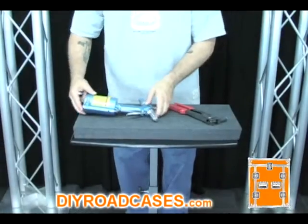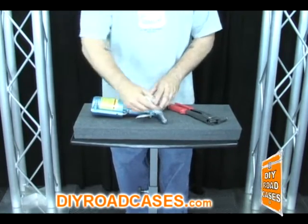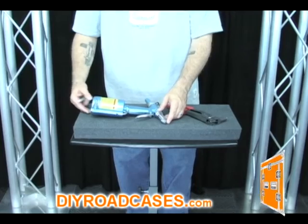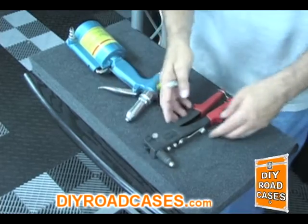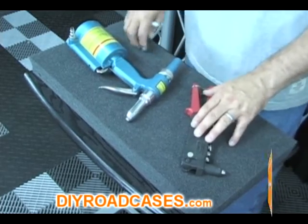Placement of the items within the foam should be in a position that they are not too close to the surrounding edges. My recommended preference is to leave yourself at least one inch of foam around any edge of items placed within the case. This item's position does not leave enough room around the edges — positioning it like this is much better.